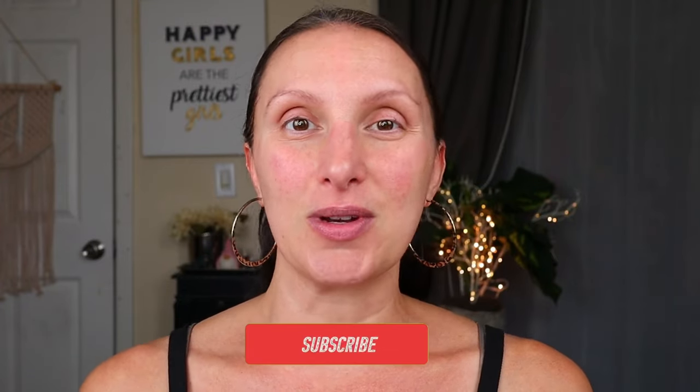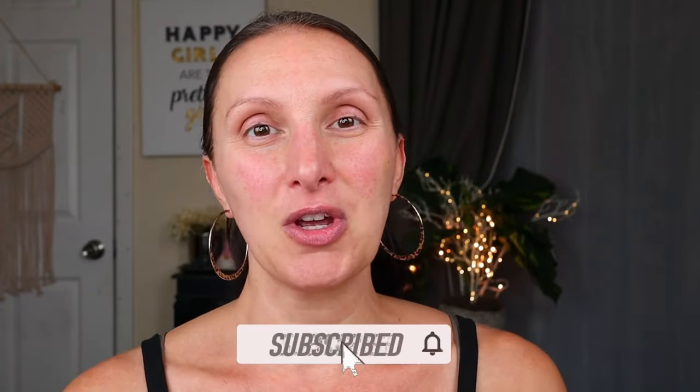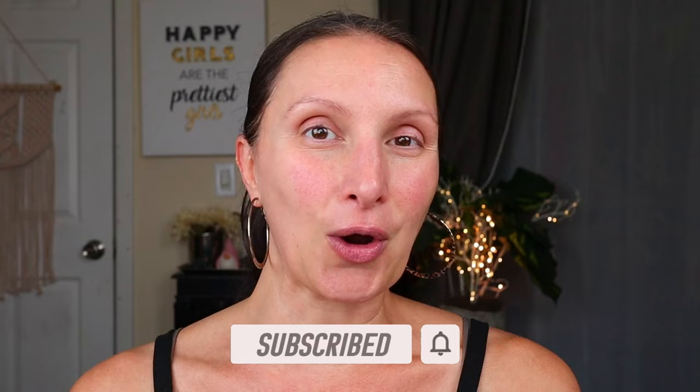Hi Dollar Divas! Welcome back to my channel. Today is another testing new Dollar Tree makeup video. I've been hauling a lot of new makeup lately and I have quite a bit to try today. So if you're a returning Dollar Diva, thank you so much for coming back. And if you are new to my channel, my name is Jessica and I love to do a lot of Dollar Store and Dollar Tree oriented makeup and shopping content. I hope you'll join our family of Dollar Divas here on YouTube.